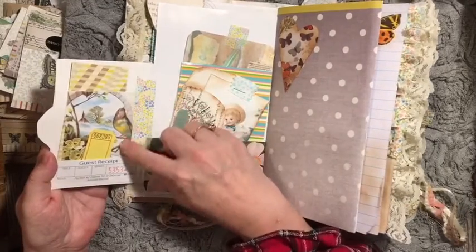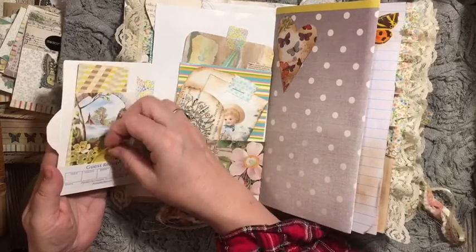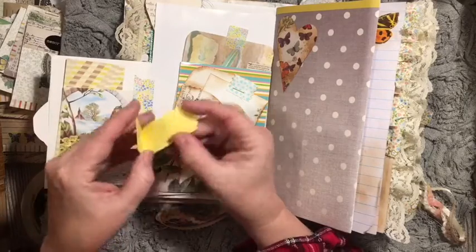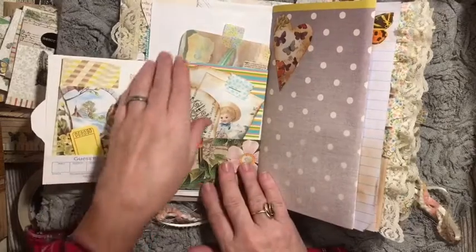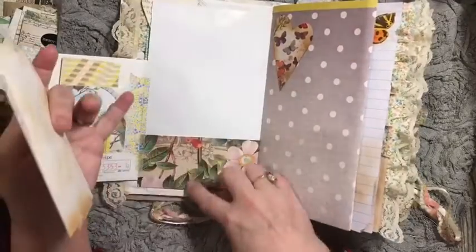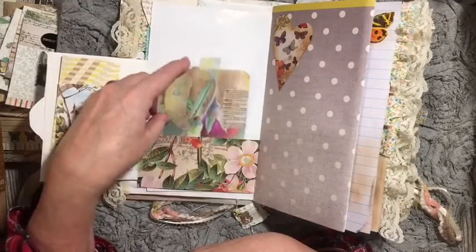I added — we decorated the back of this envelope and added this little pocket where it has a little ticket tuck, inside the bottom of a guest check. So here is the — remember this was our gift bag — and it flipped up and made a pocket. So here we have another image from the digital kit collaged. This was from a greeting card, and I cut it and added it here.